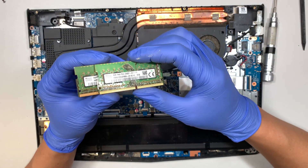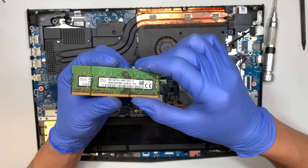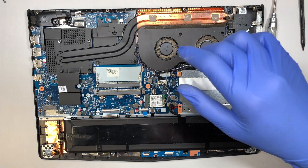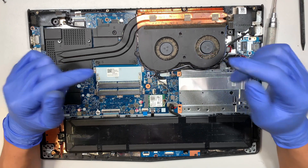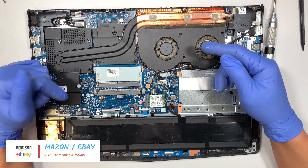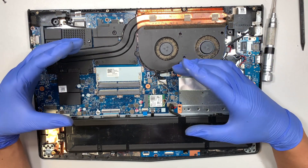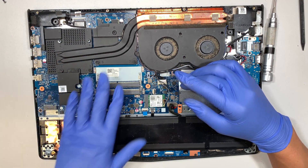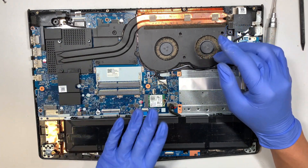It's 8 and 8, so this laptop runs on 16 gigabytes of RAM. You can upgrade it to 32GB. I'll link the parts in the description below — it will direct you to Amazon or eBay where you can buy replacement or upgrade parts for the hard drive, RAM, or even the battery.